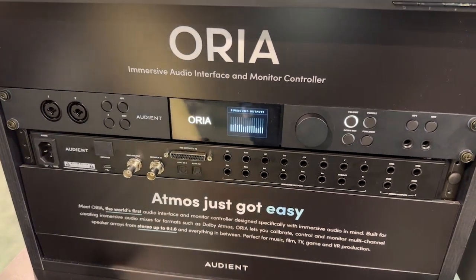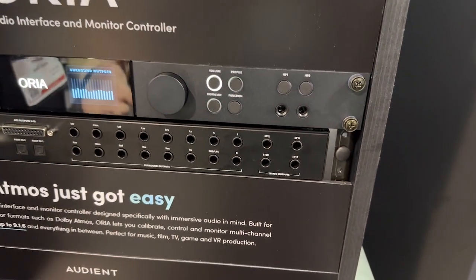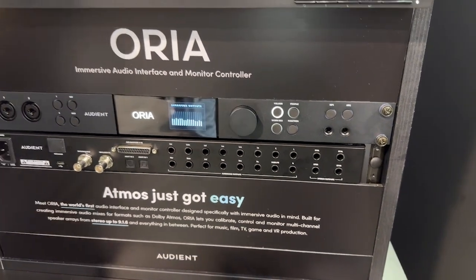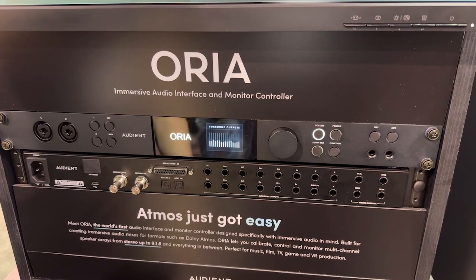It's also got two stereo pairs of outputs for if you want to keep using your near-fields, so you don't have to use the same speakers in the immersive setup as you would for stereo mixing — because a lot of people still want to mix stereo stuff a lot of the time.